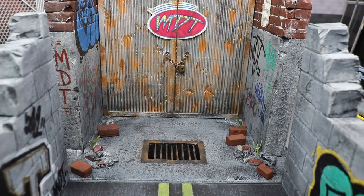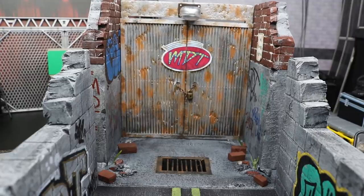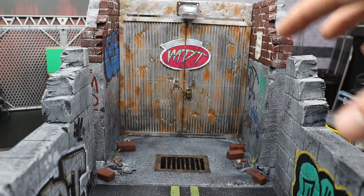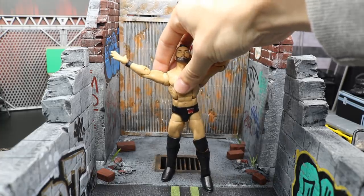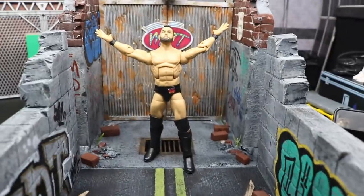Al absolutely knocked this out of the park. He's the one that made my general manager's office that you see on the pick-fed as well, and I think this is even better — a lot more original. It looks incredible. I can't wait to put this in the arena. Just seeing this in real life and posing figures on it is just amazing. There again, you can see Finn Balor doing his entrance at the Royal Rumble. Will he show up at the Rumble? Who knows, but it's looking good.